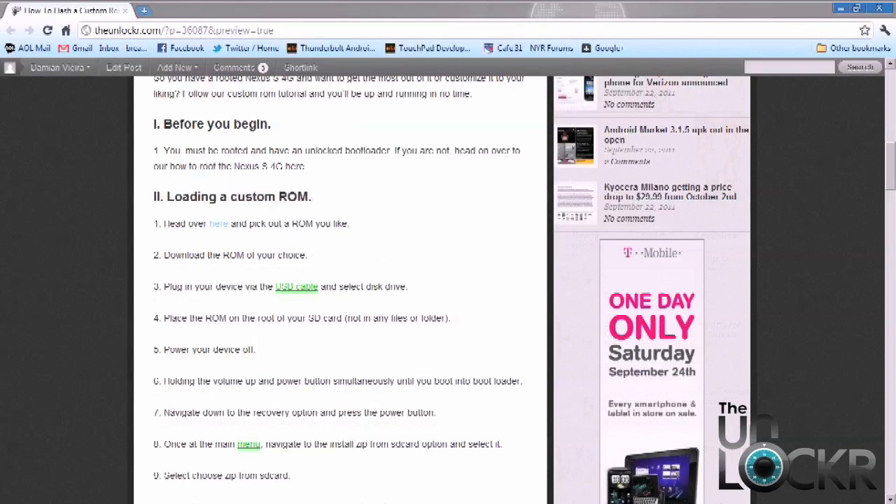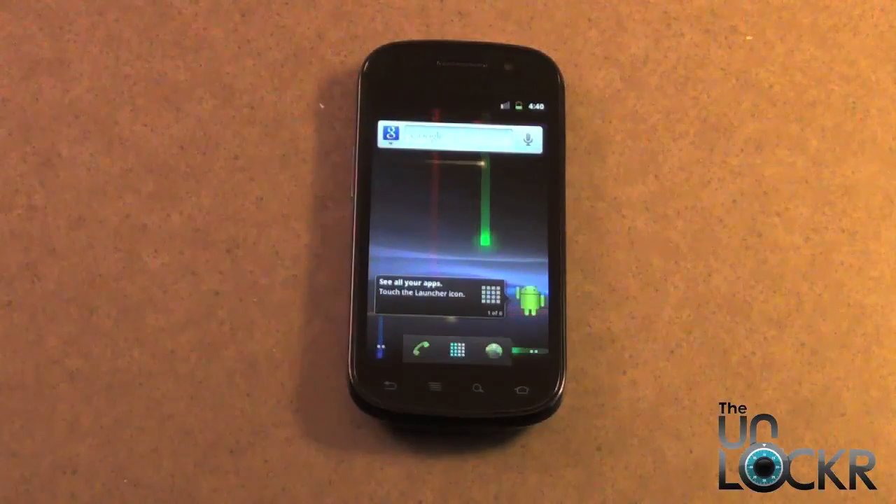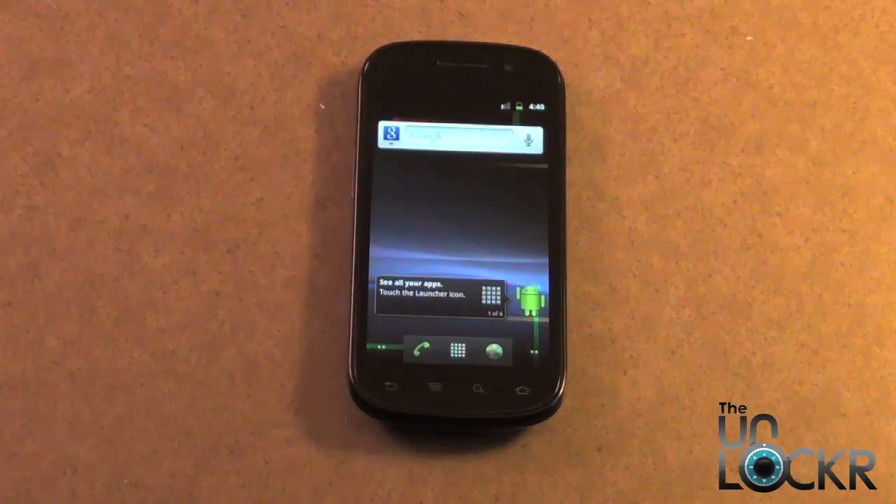Once you have your Nexus S all set up, rooted, and have the unlocked bootloader, you want to head on over here to pick out a custom ROM that you like. Next, we need to plug the phone in with the USB cable and turn on the USB storage.